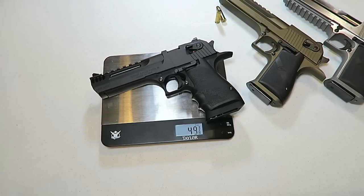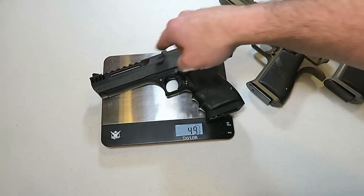Hey there friends, thanks for checking in. You're looking at a brand new Magnum Research Desert Eagle L5. The L stands for light, and the 5 is the 5-inch barrel.